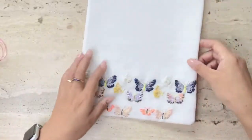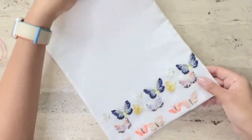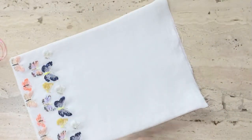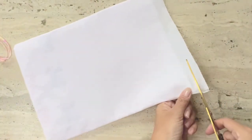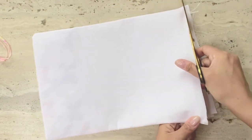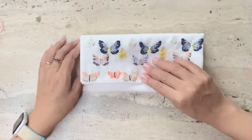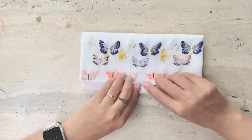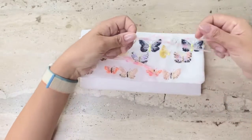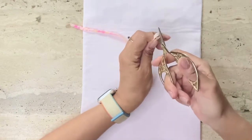I've ironed the finished piece so that the pink backing is nice and flat against the front embroidered fabric, and now I'm going to stitch the bottom seam. Before I stitch the seam however, I realize that I need to insert the ribbon that will be required to tie the purse, so I'll do that first with the ribbon that was provided in the kit before I stitch the seam.